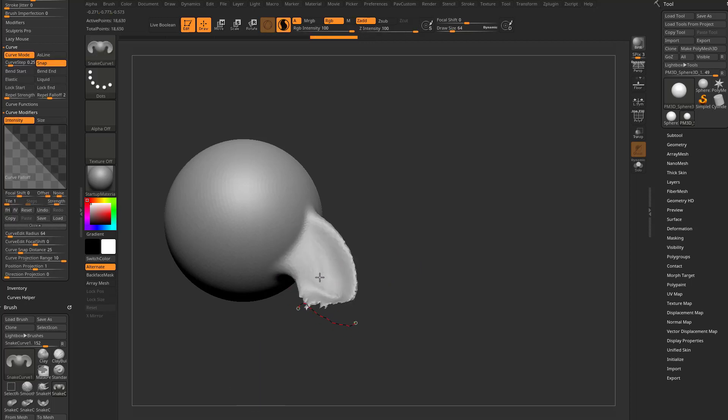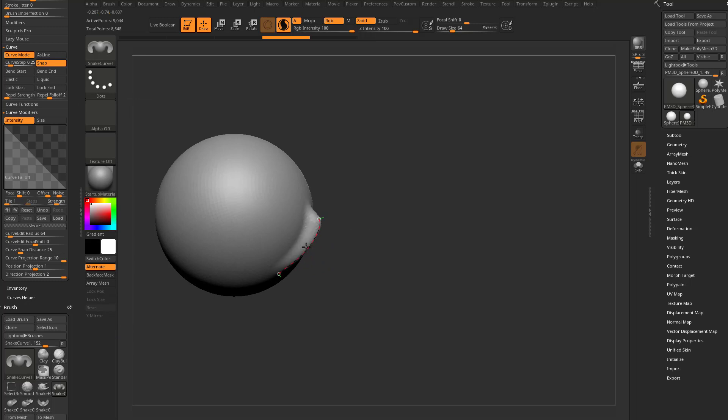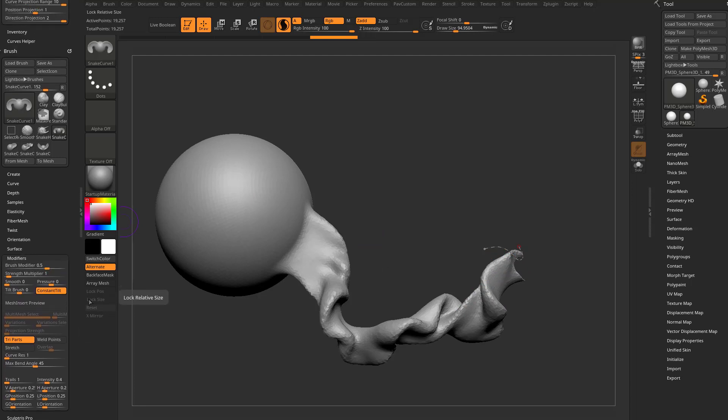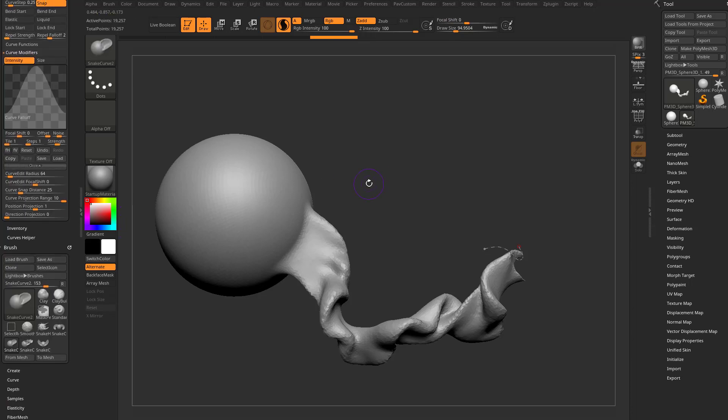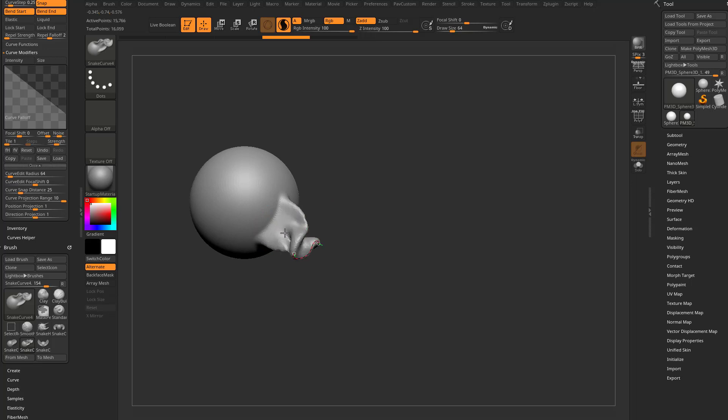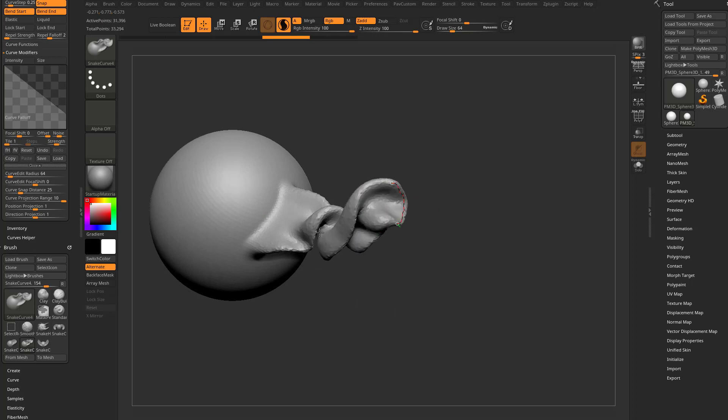If you pull direction projection up to two, it'll go haywire — it grabs all the little surface normals of that mesh and flows them all the way through. For all of these brushes the brush modifier is set at 0.5, meaning you control half the direction and the surface normal controls the other half. Snake curve five has a strength multiplier set to 0.4. Snake curve four has direction projection built in at 1, giving it that seaweed look right away — very neat.